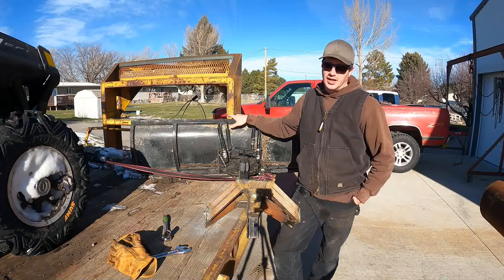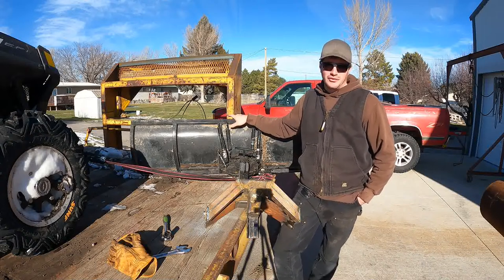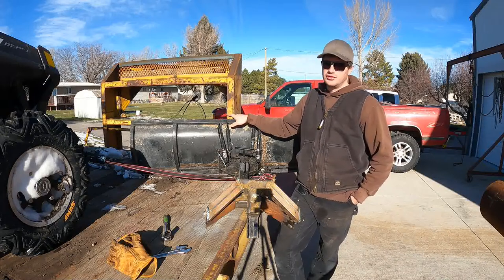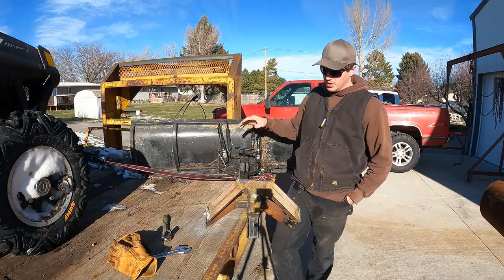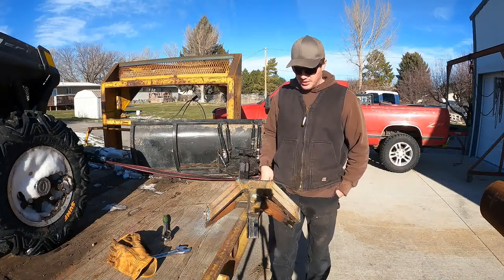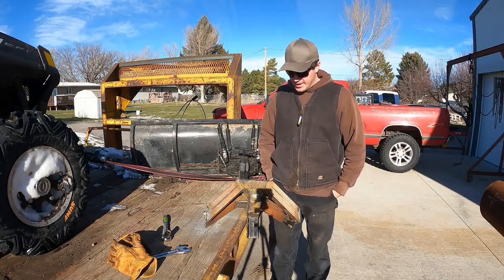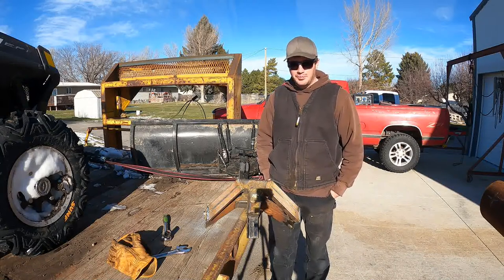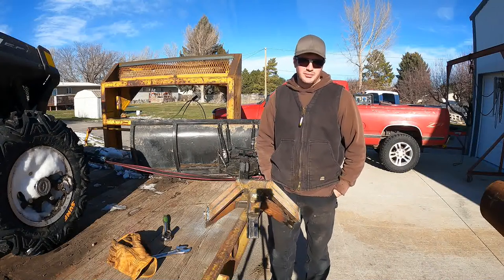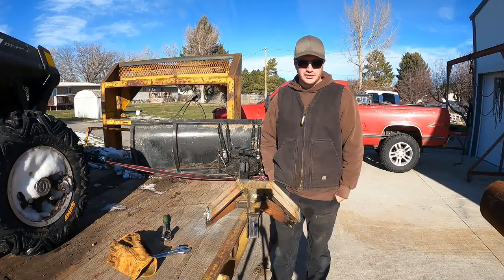Other than that, it did phenomenally. I plowed about six and a half miles yesterday in anywhere between four inches to a foot of snow and it did so much better. Being that I built this plow before I was doing videos, I've got some pictures — not many — but I'll post those pictures in this video just so you can see the process of it being built.